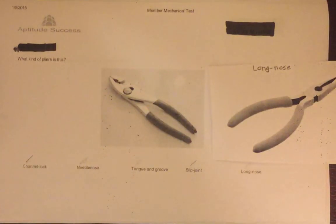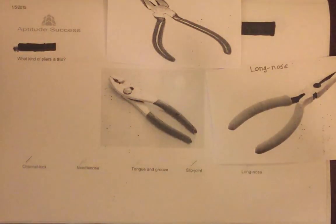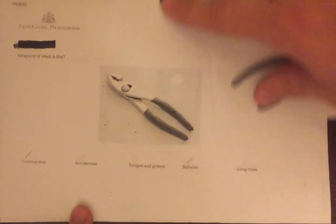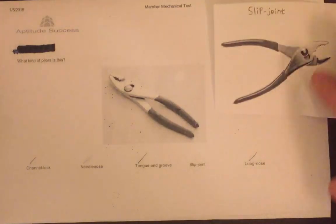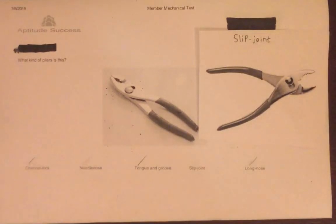Then we have the long nose pliers, which are actually very similar to the needle nose. The main difference is that long nose pliers traditionally have tapered jaws to hold and grip things, whereas needle nose pliers are mainly for cutting and bending. With channel lock, tongue and groove, needle nose, and long nose all eliminated, slip joint is the only option remaining. Looking at a picture of the slip joint plier, we can see it matches what is shown — and that is our answer.